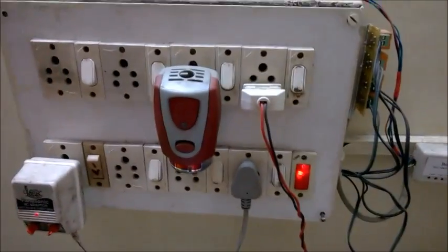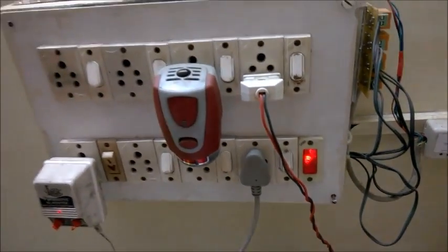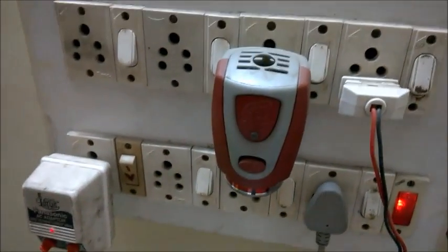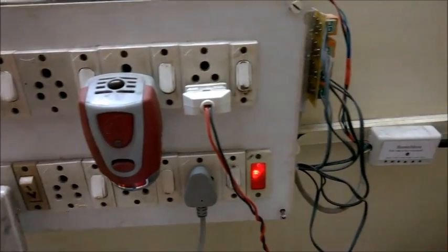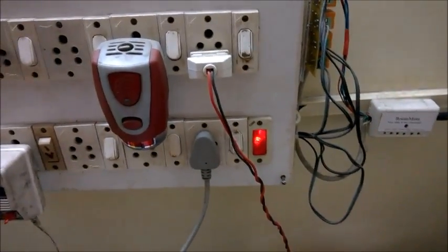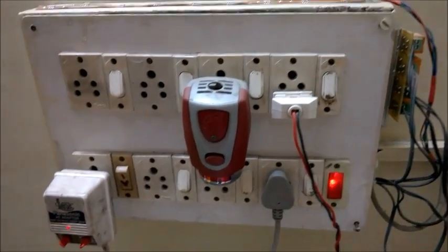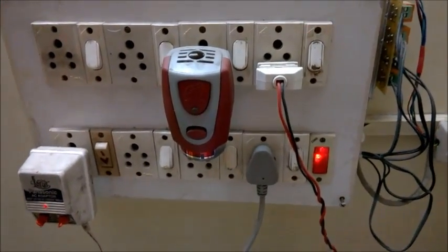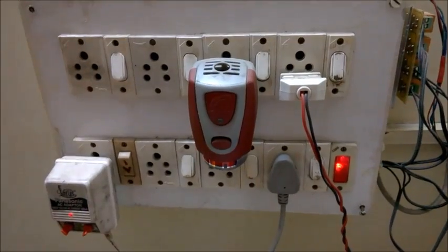The main reason for designing such a thing was this particular thing that we all have at our home in India — this is mosquito repellent. Now this has a pretty nasty smell, which is pretty bad. So I always had to get up and then turn it on and turn it off. To overcome that, I basically made this system for that.